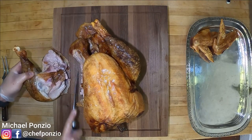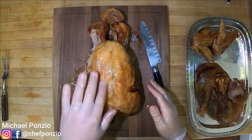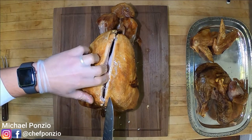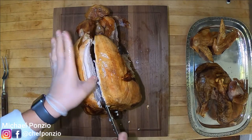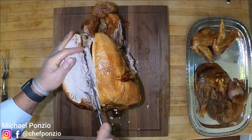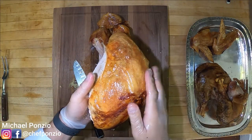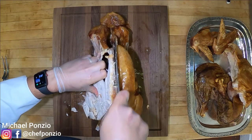Any meat you're missing on the turkey we can grab later. To separate the breasts, there's a breastplate that runs right down the middle. Run your knife along it and it's going to naturally take you to one side or the other. Long smooth strokes are going to allow the breast to free up cleanly and nicely. You can see how hot this turkey still is — it's still steaming. Using just a little pulling tension you'll be able to free it up completely. Leave the skin attached for when we slice it.